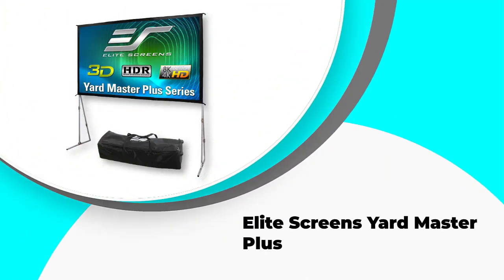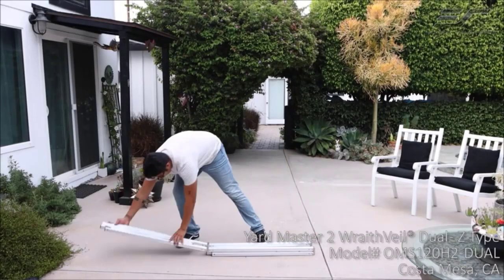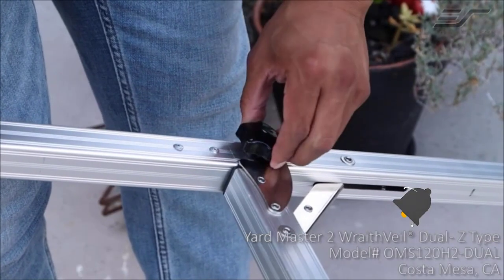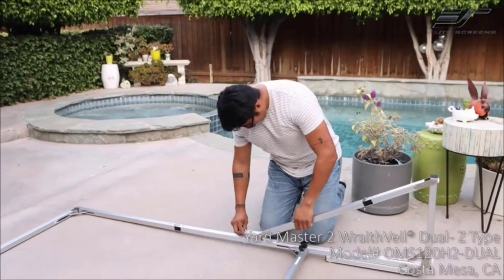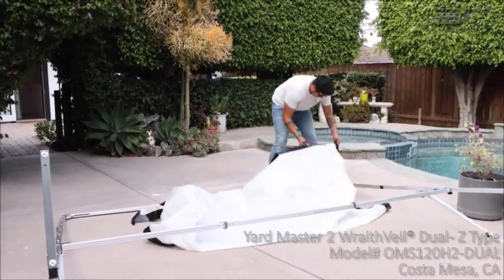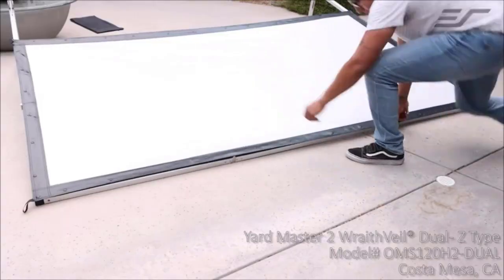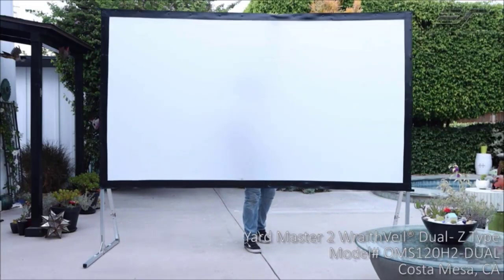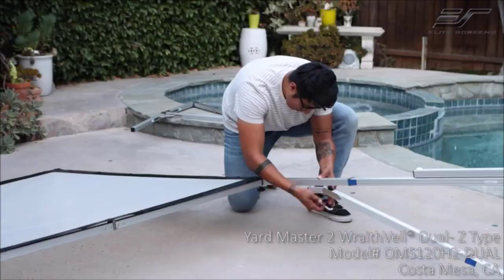Number one is the Elite Screens Yard Master Plus. This projector screen is a fully portable version which you can fold up and place in its own carry bag, making it easy to transport from place to place — ideal if you regularly travel between a vacation home and your residence, or want to take the screen on trips for commercial purposes. However, the portable nature is not completely free from problems; the screen can develop deep creases in transit which may affect viewing quality. Because it's designed to fold up, it is prone to showing the folds when in use, so this is not the screen for anyone who dislikes creases.